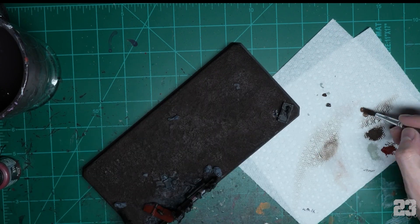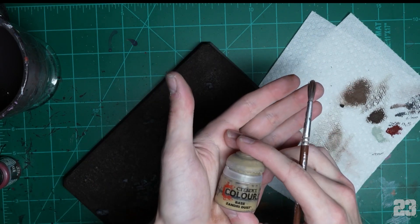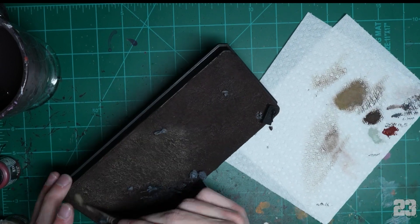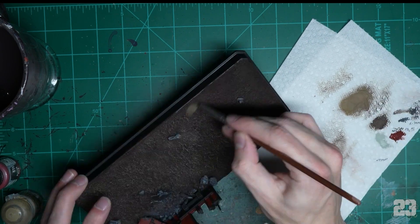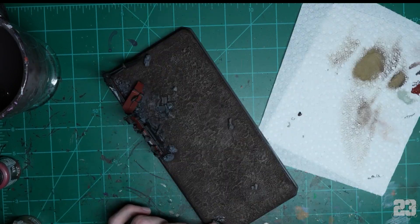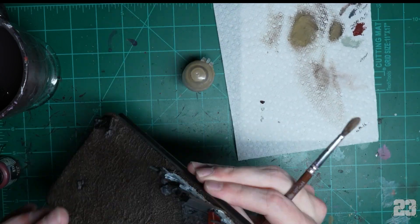Dark umber isn't quite giving me the look I want, so I'll try light umber — same thing. Still not right, so I'm going to use my trusty Zandri Dust. Blend it in with circular motions all around, test it on your palm to make sure you're getting the right texture. I'm just going to throw it into my dark umber brown mixture because honestly it's dirt — paint the dirt to look like dirt.